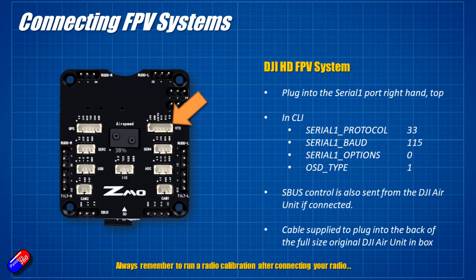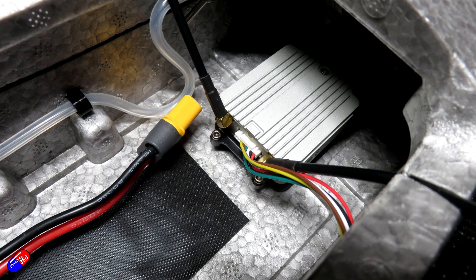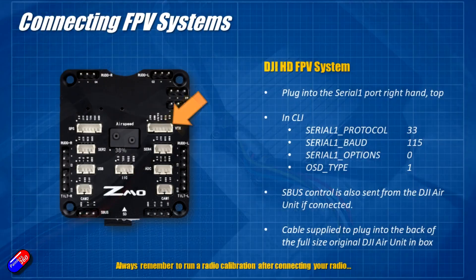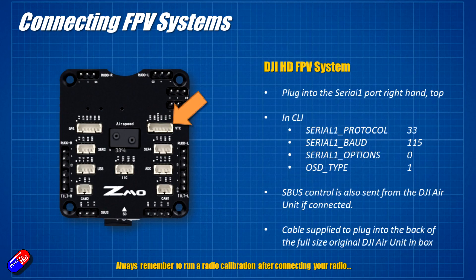Next is the way I'm going to do it. You get a cable in the kit that plugs into the port at the top — this is also where you can connect your analog VTX. The cable supplied in the kit is easily long enough to go into the back of a full-size air unit, which is what I've done here. That sends all the HD stuff out of this port and also sends the SBUS signals from the DJI bits into the flight controller. In the CLI set serial 1 protocol to 33, serial 1 baud to 115 for full speed, serial 1 options to 0, and OSD type to 1.